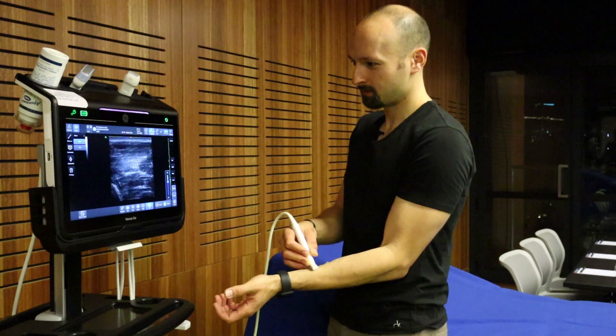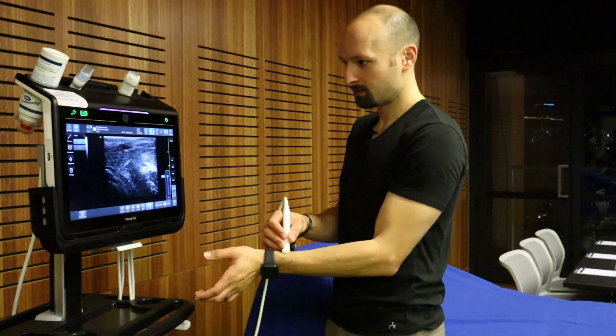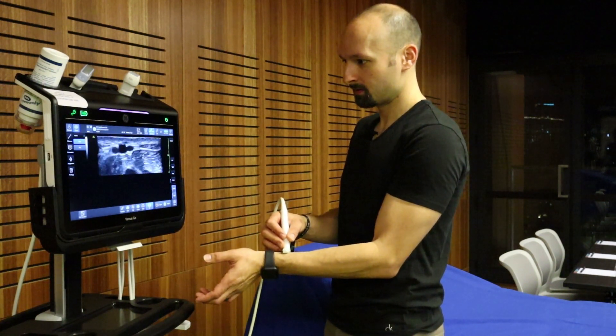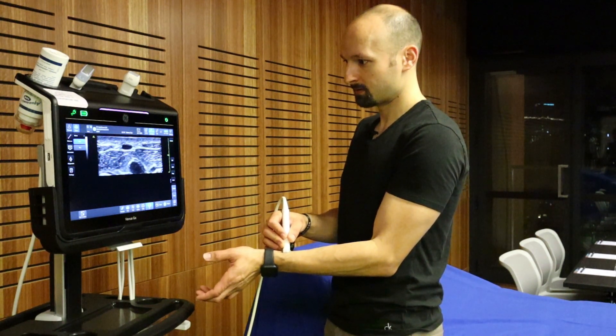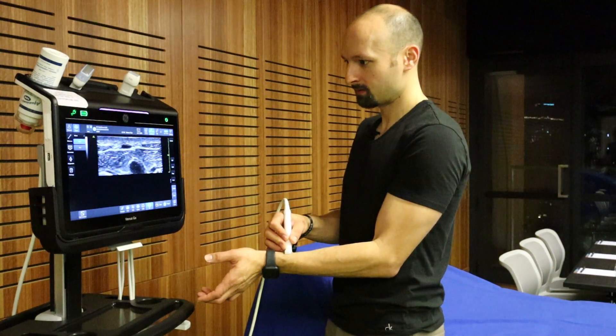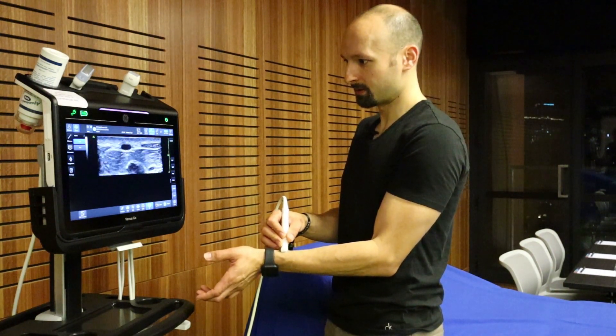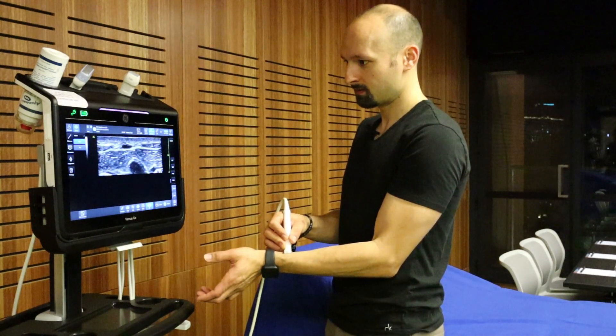The image quality where I tested it in Sydney is very similar to the image quality of the bigger Venue, which is pretty good. I did not test this in any patients with a high BMI, but in the simulated patients in the SMAC demo room, it worked really well.